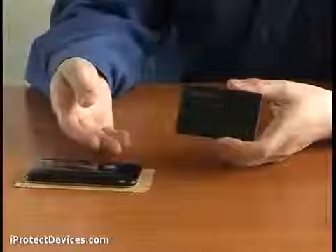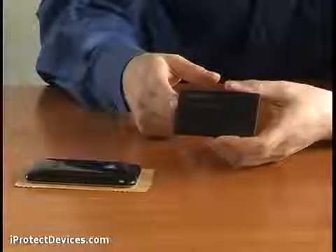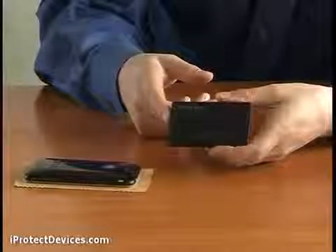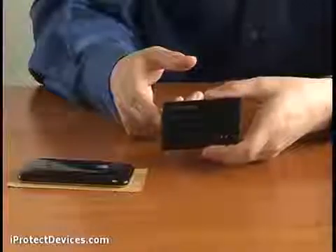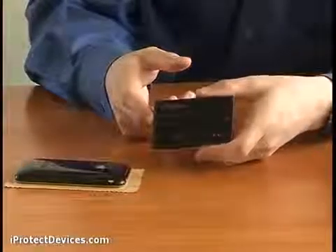My phone is about to be used to bug me. Watch how the GSM Box reacts. After the threat has been detected, the device produces white noise for the phone's microphone to neutralize the bugging.